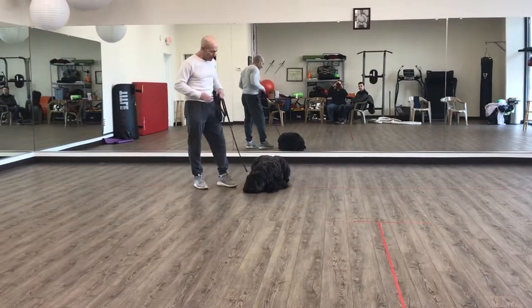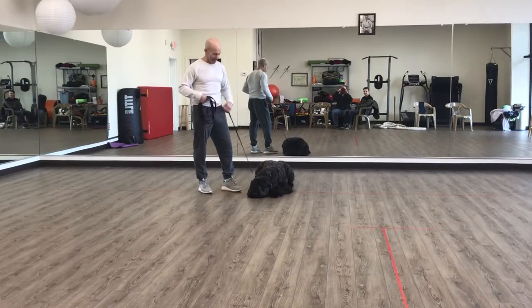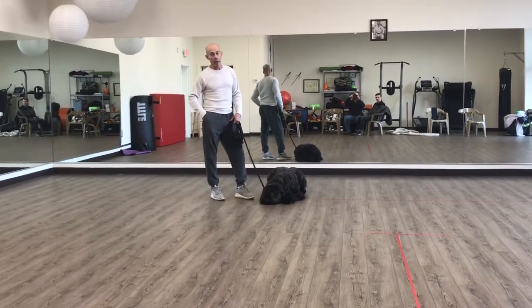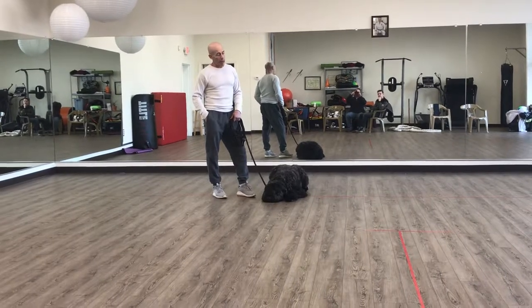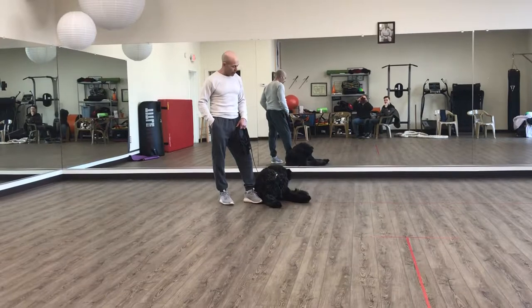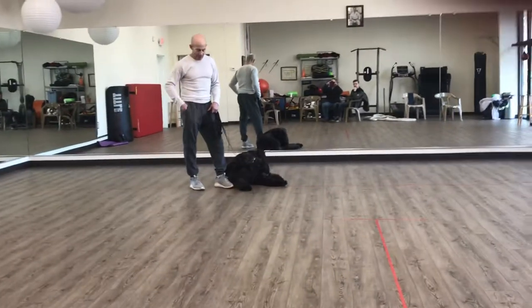Good morning, Jonathan here with Snow Mountain Bouviers and Captain K — we do training. We're here with Charlie, he's about a year old. He's back for some off-leash training. But before we start with the off-leash, I'm going to give you a little bit of an idea of what we expect from the dog as far as competency with the on-leash stuff before we go to off-leash.